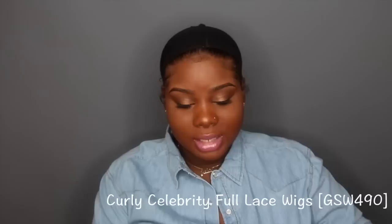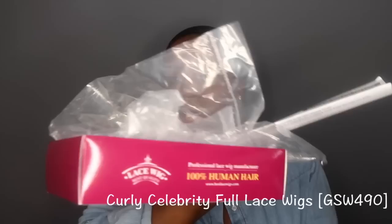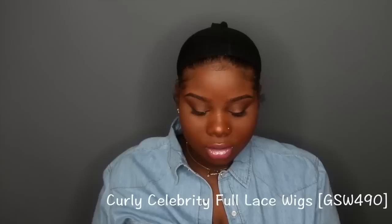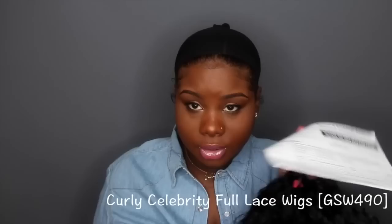Hey YouTube, this is Ivy and today I'm coming with a lace wig review. I got this wig from bestlacewigs.com and I'm really impressed. When you receive your wig, inside the box it comes in a plastic covering. You'll get a really nice wig brush, a wig cap, and a return form. If you don't like your wig, don't cut the lace — you can return it and get an exchange or your money back. I really like their return policy.